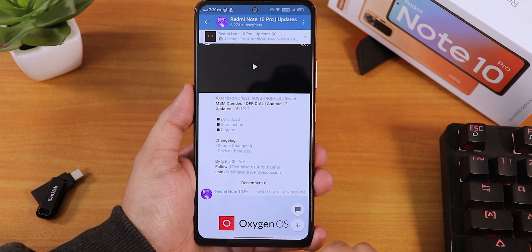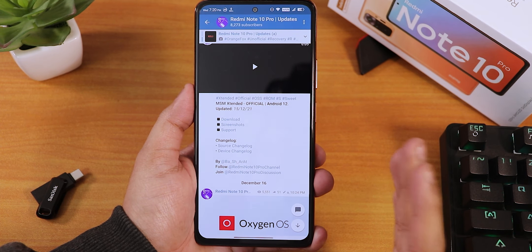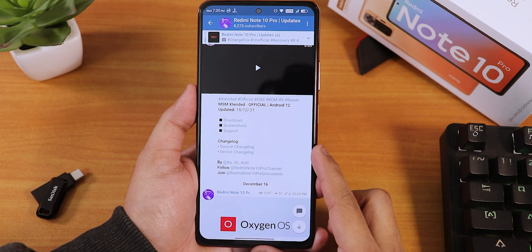You can check that out from the cards or the description, and all the important links you need to flash this ROM or anything else I talk about will be in the description.